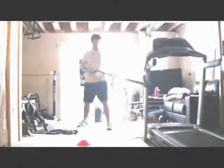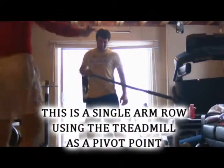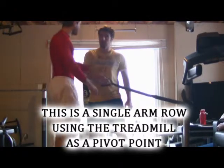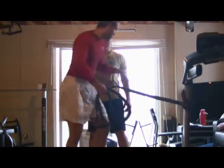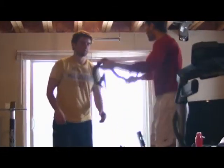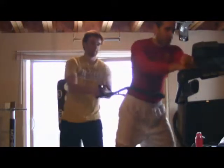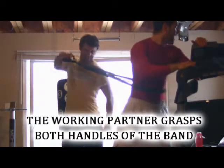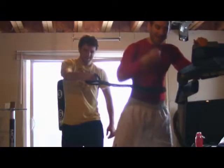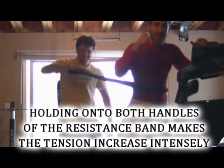Ryan's getting a nice good row. Now, if Ryan doesn't have a treadmill at home so he can't do this move — no problem. You get yourself a training partner, and here's what you do. In this situation, you pass the resistance band around the midsection of the non-working partner. Partner A then grasps both of the handles and performs a single arm row. Because he's grabbing both handles, the tension on the resistance band increases intensely.